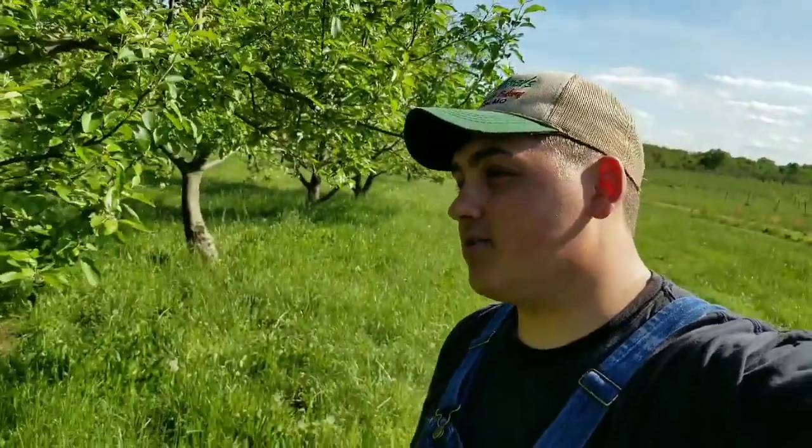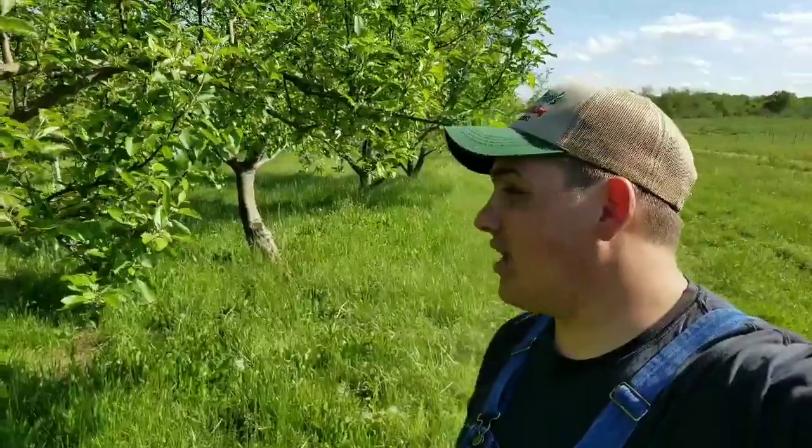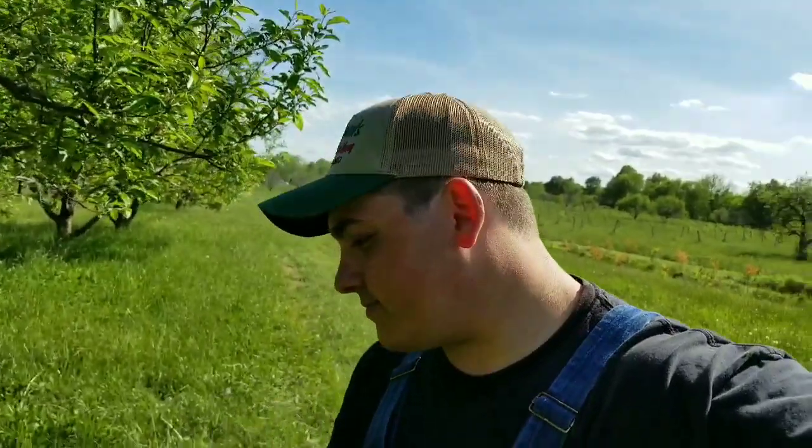I also sprayed Mancozeb for the leaves and foliage. To have a healthy fruit you've got to have healthy leaves — it takes 16 leaves to make one apple. A lot of people have problems with cedar apple rust, and we spray Mancozeb for that. I also used some macronutrients to get the leaves healthy again.